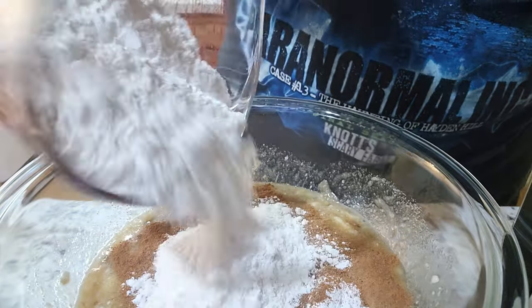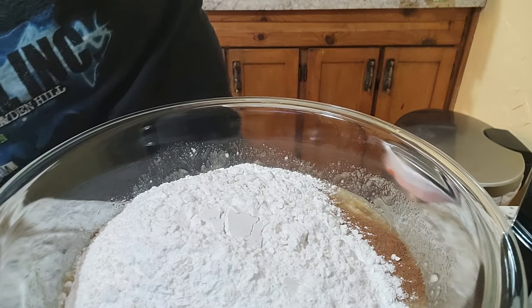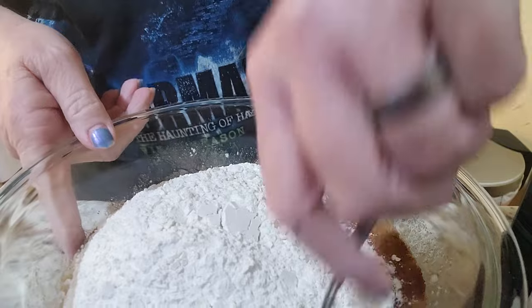I'm going to add a little bit of flour and mix all this in.